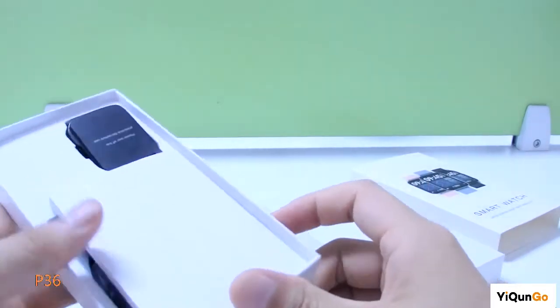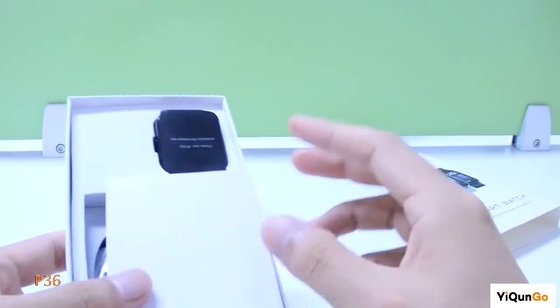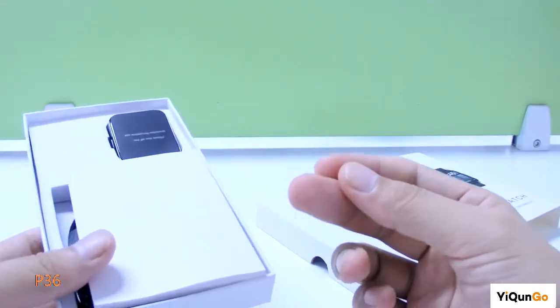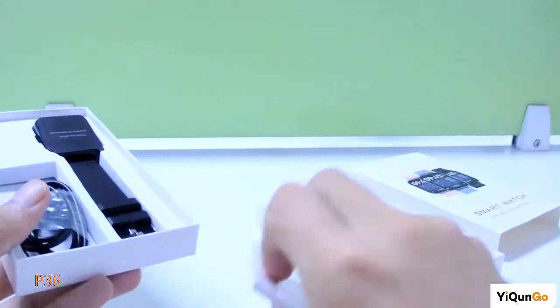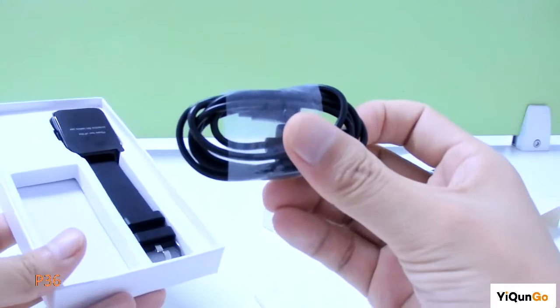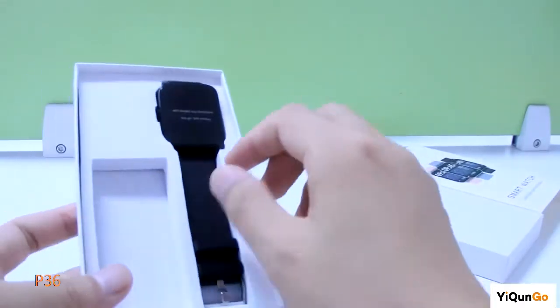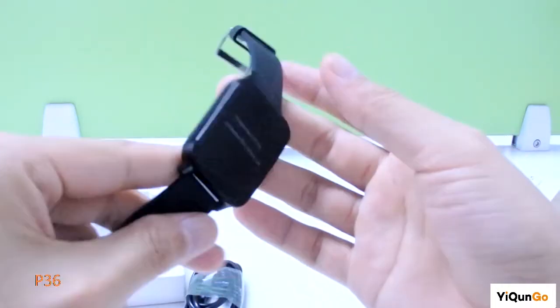Let me open the watch and show you what's included. You can see a manual, a USB cable, and the device.